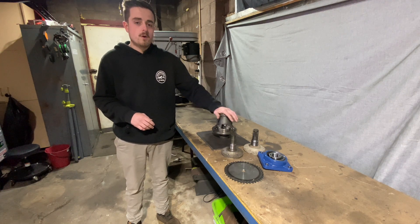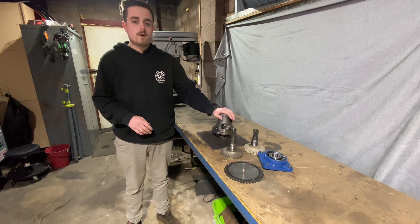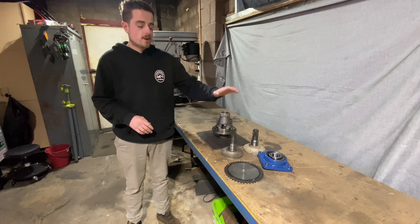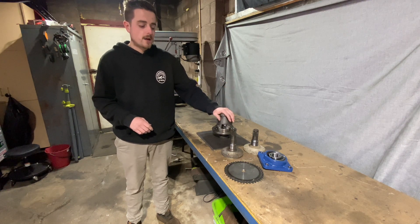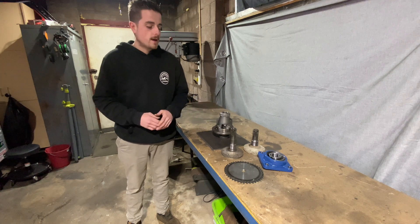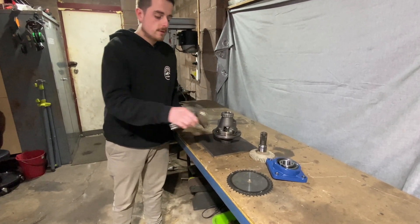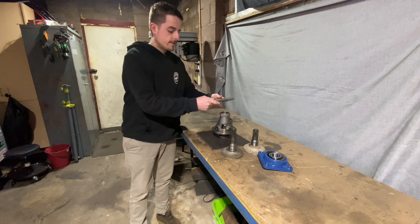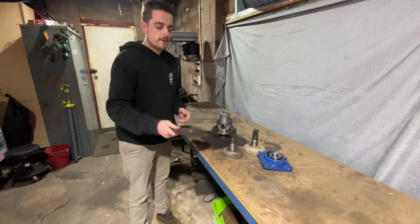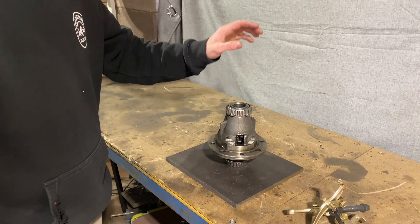We're using this VY Commodore differential — these are everywhere here in Australia, you can get them quite commonly. This is an open differential; I don't think you can use an LSD. It's quite small, compact, and has these nice flat flanges that we can bolt our CV shafts to. We'll be machining down this 42-tooth sprocket so it can go straight down on there, and we'll make up a nice little cup to hold all the grease in, and hopefully we can squeeze it into that lawnmower frame.